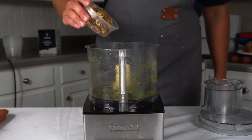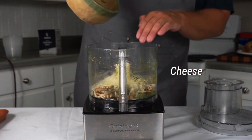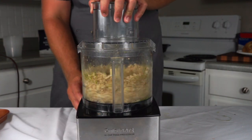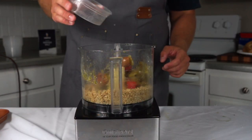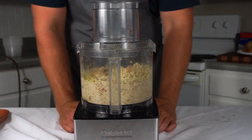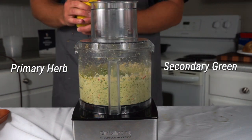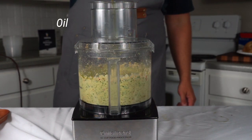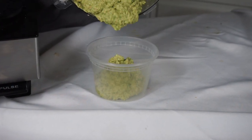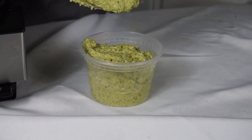Now we're ready to make our pesto. In a food processor, I'm going to combine my candied walnuts and my Romano cheese. I always like to grind the nuts and cheese first, followed by my roasted peppers and my roasted onions and shallots, and pulse until combined. Then I'll add one bunch of parsley and one ounce of basil. With any pesto, you're going to stream in olive oil until it reaches the desired consistency. Season with salt and pepper. And just like that, you have a delicious hot and sweet pesto.